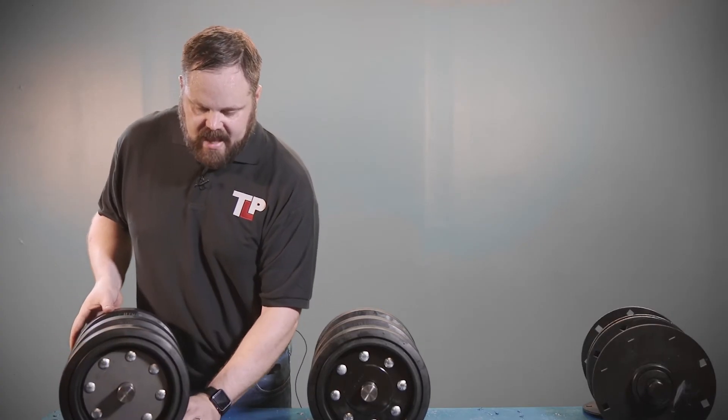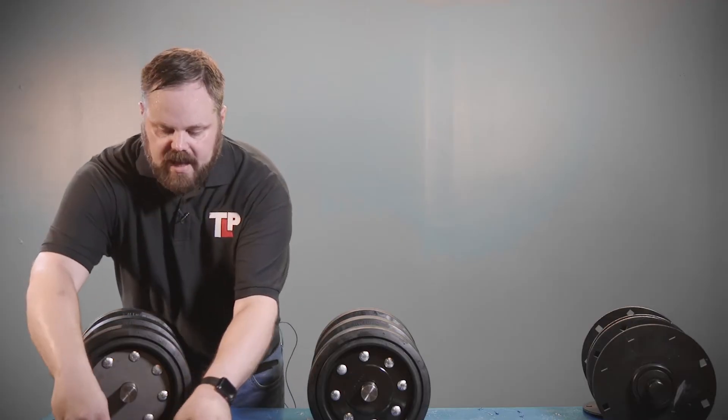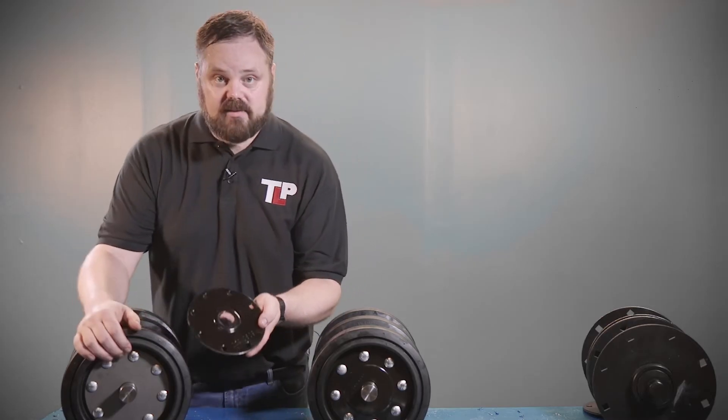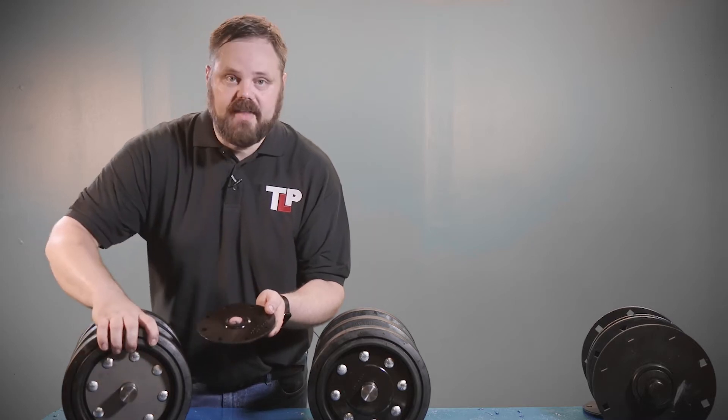Additionally, this axle is equipped with one outside stiffening plate. The stiffener plate, or the outside axle plate, goes right here on the front of the wheel to hold the outer wheels on.